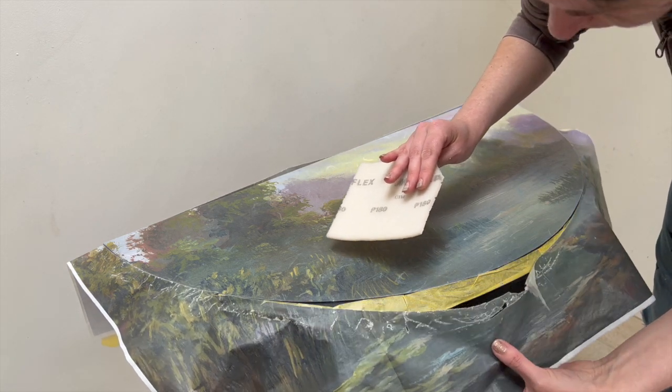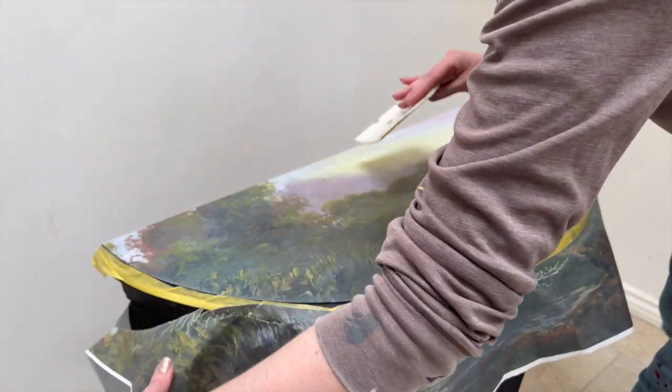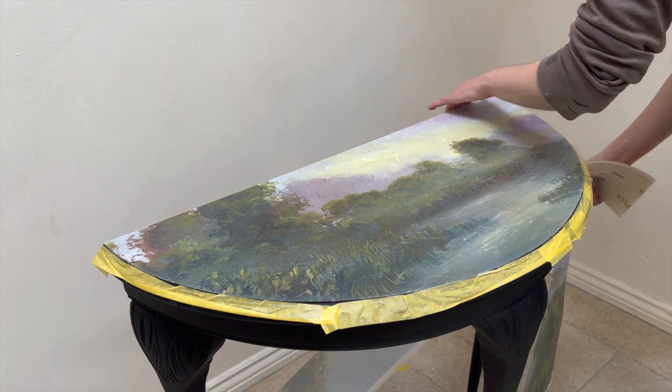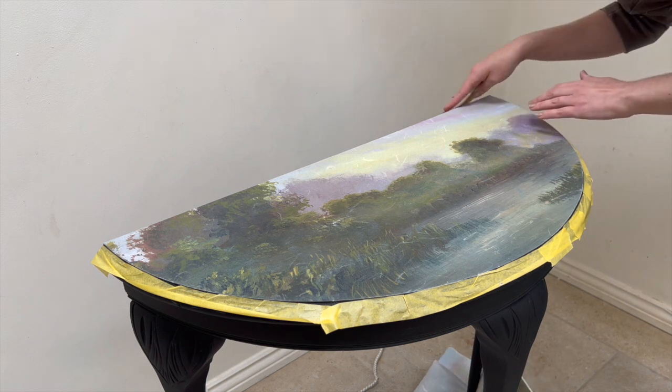Another nice thing about this decoupage paper being so much larger than the table was that I can use some of the edges I saved for smaller projects. I could even make coasters that go near the table, which would be a cute little combination.